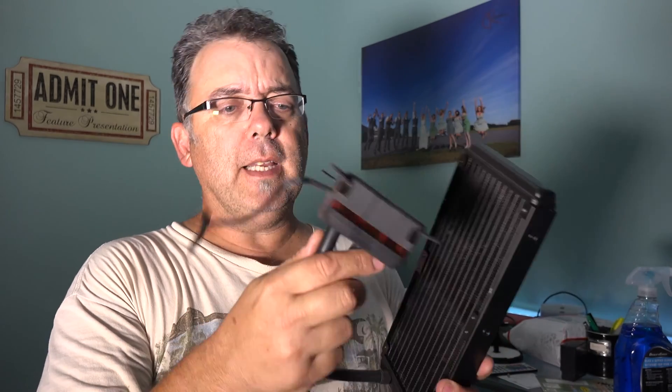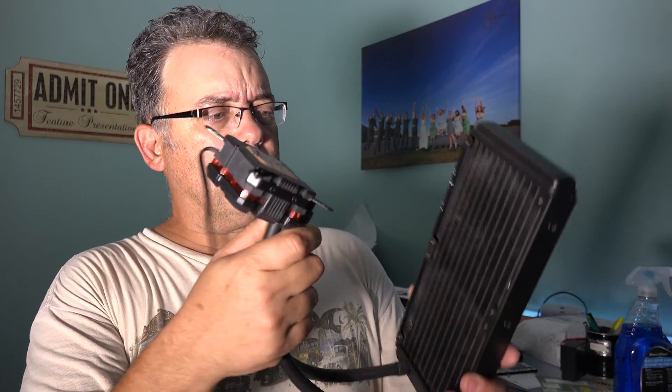I'm going to take this pump apart because there's nothing wrong with the radiator. Maybe I can even use it as a double radiator — some kind of DIY project with two radiators on one all-in-one cooler. But anyway, if you look through your packaging...